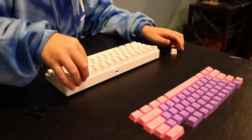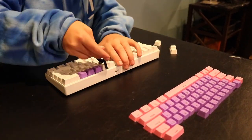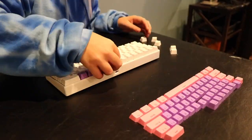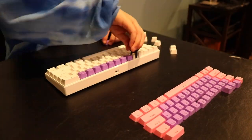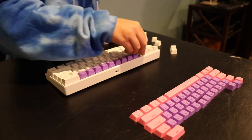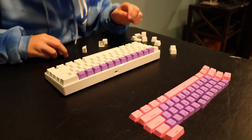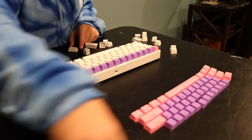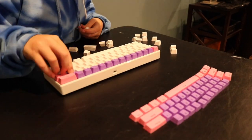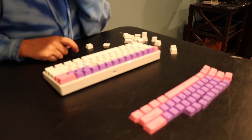Now I'm going to start putting on the keycaps. Let's go.